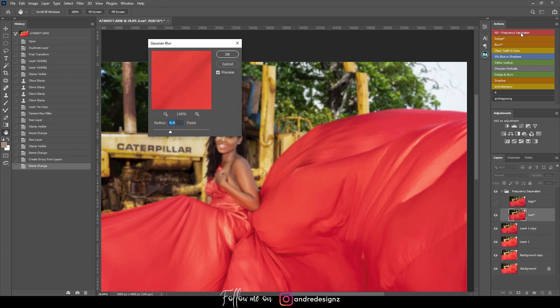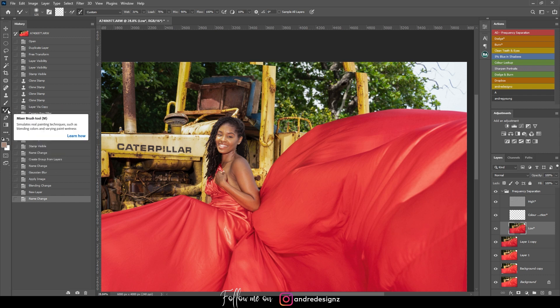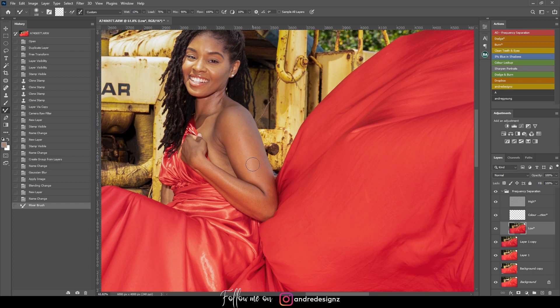Now I'll do frequency separation. I'll click the frequency separation action — you can download the action from my website using the link in the description. I'll go to the low frequency layer and use the mixer brush, which is my shortcut M. The mixer brush is nested under the brush tool. I'll set the wet to about 13% and keep everything else the same.